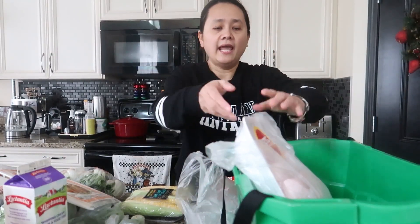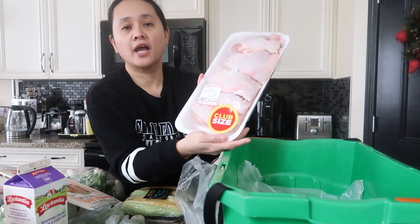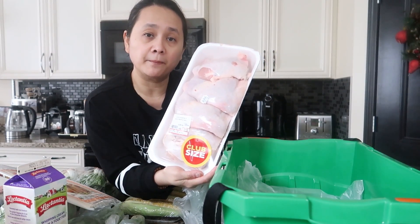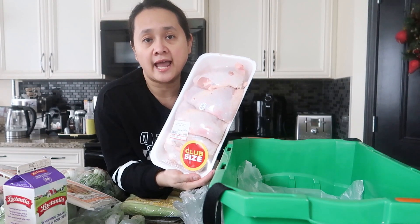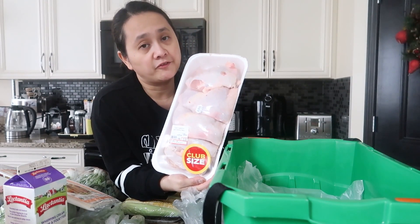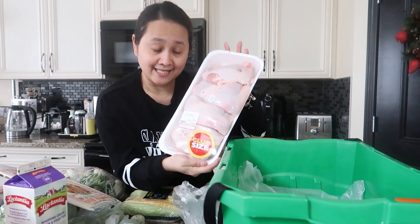I'll probably use half of the pork and save the other half for other dishes. I also got chicken leg quarters — $11.16. I have a peri-peri spice mixture I'll show you later; I'm just going to add some olive oil and bake it in the oven.